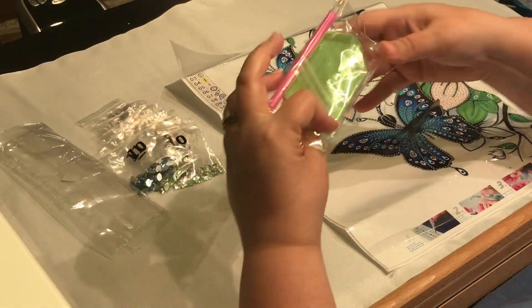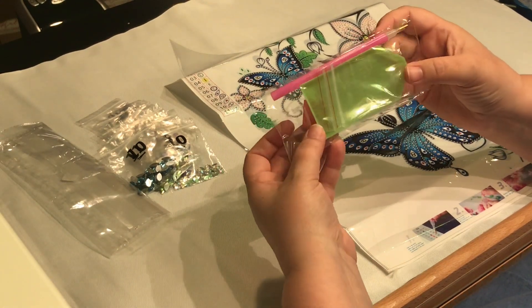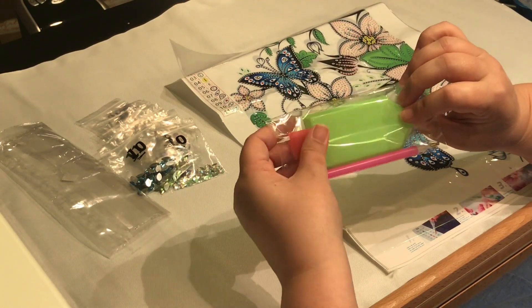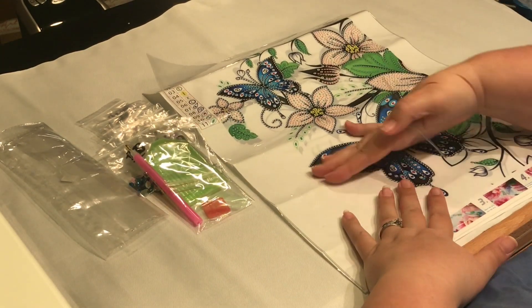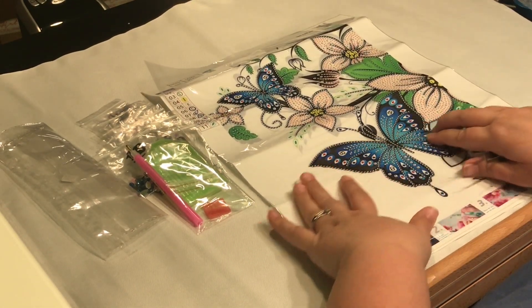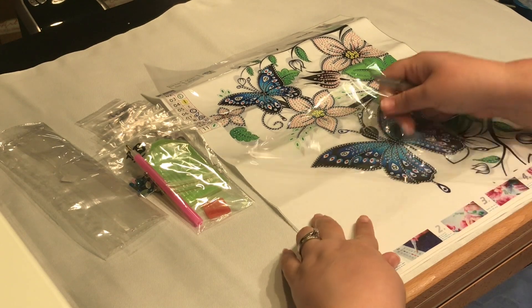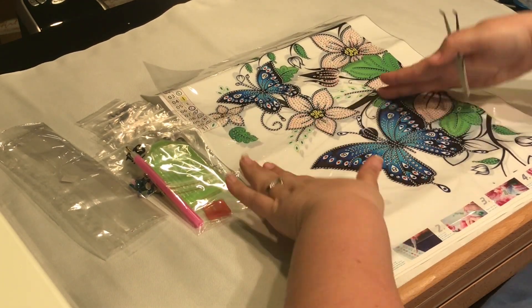It did come with a standard kit: two baggies, a single placer, a green boat, and a small square of wax. I don't like when they send the canvas rolled in packaging like this, because it's really hard — especially when it's a partial and you don't have the weight of the drills to get it flat. Hopefully being in my stash will help.